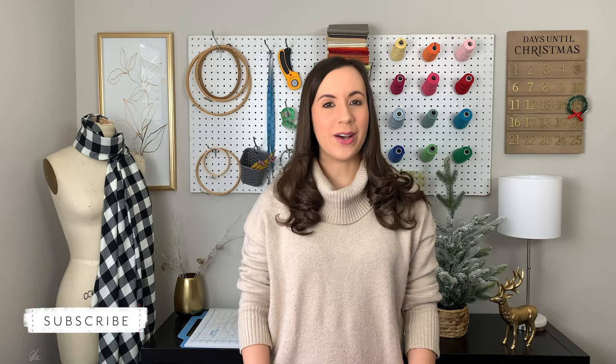Beginner quilters, make sure to check out the description box below to view our quilting tips playlist for more quilting tutorials. Also, if you're new to our channel, don't forget to subscribe so you don't miss out on future videos.